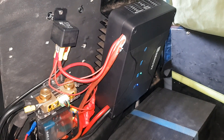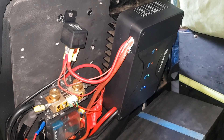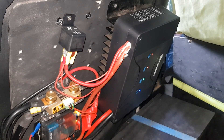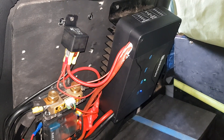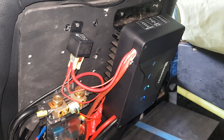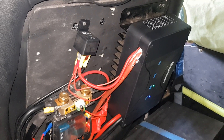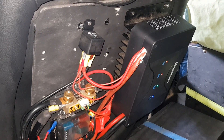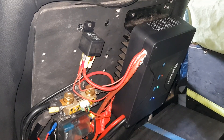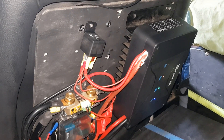The Renogy 50 amp DC-DC charger with MPPT has a problem in a four-wheel drive: it prioritizes the solar input. Even with only a 100 watt solar panel, it limits the alternator input while driving to 25 amps. Without solar connected, you can get up to 50 amps from the alternator. This solar priority is an issue when you only have small panels — for a motorhome with 600 watts it would be fine, but not for a four-wheel drive with a small permanent solar panel.